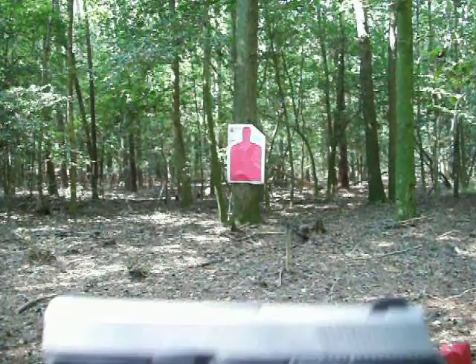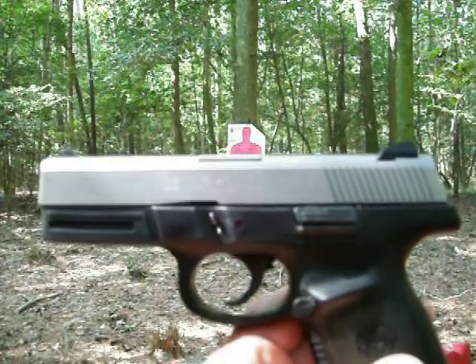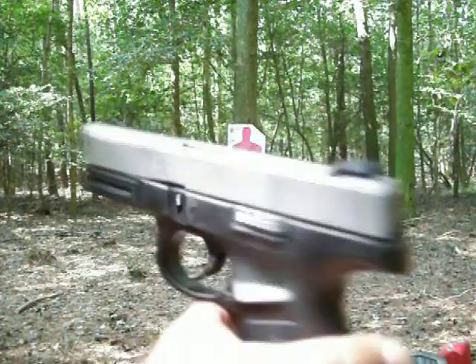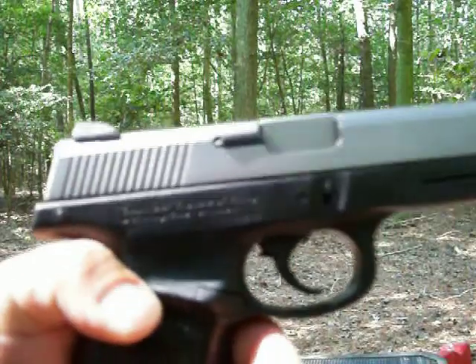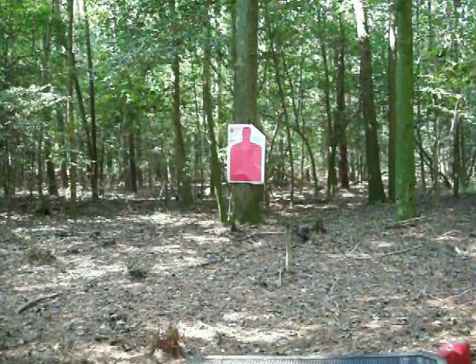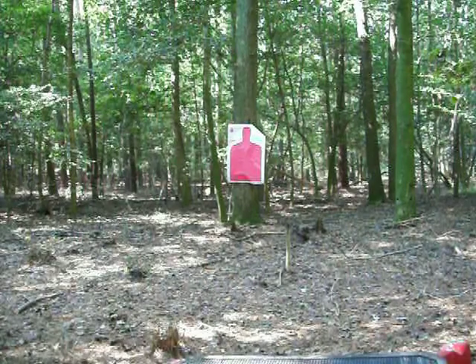I'm going to be shooting the Smith & Wesson Sigma series — it's a 40 VE. I just did the trigger modification last night. I watched a video from Gunsmith USA, and we're going to see how the trigger works out.